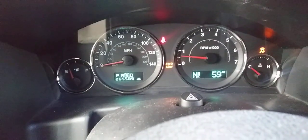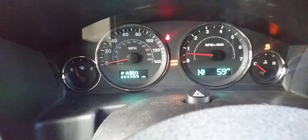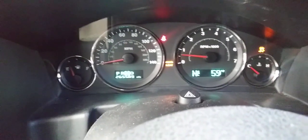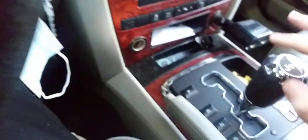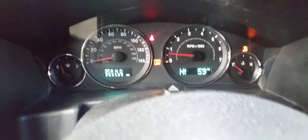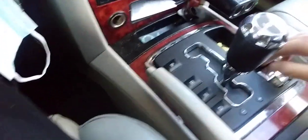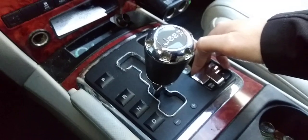And now as you can see the lights are on. Now to clear the lights, all you have to do is put it back on park — you can see the lights are still on — then put it back on neutral and put the lever up.